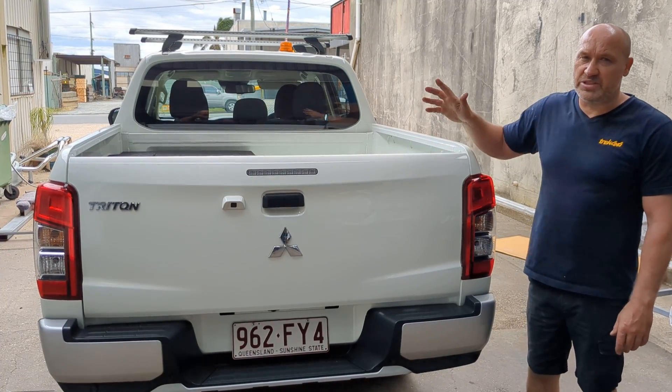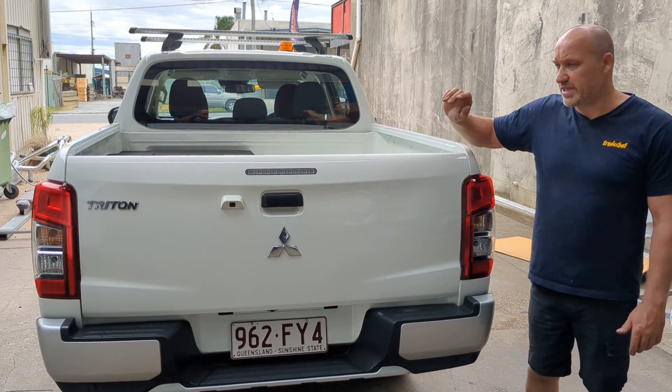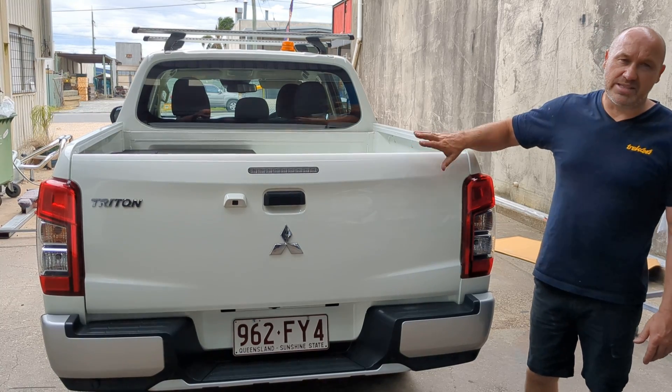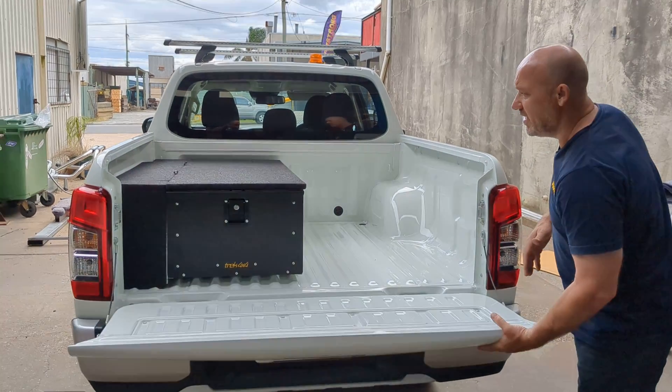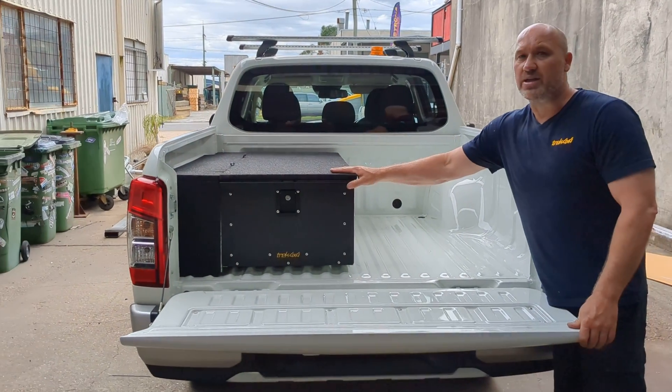Justin here again from Trek 4x4, just showing you another draw setup. This is on an MR Triton, the same top space as the MQ Triton. I've just got the tailgate, so we've got the 370 height single draw.